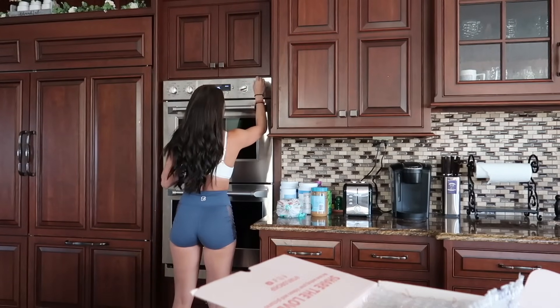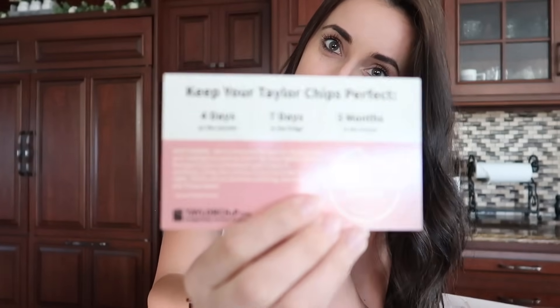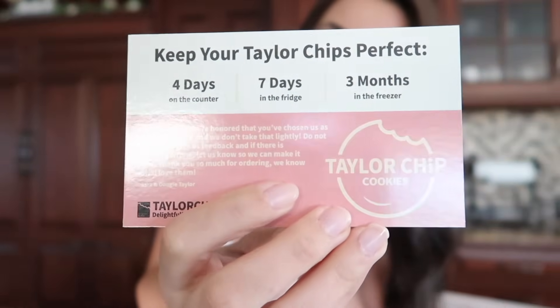And then it tells you how to make them a little bit gooier when you're eating them. So if you want gooey cookies, 300 degrees in the oven for three to five minutes. So I'm actually going to turn on the oven right now — 300 to the lower oven. And then it says you can keep them good for up to three months, which is crazy. So four days on the counter, seven days in the fridge, and three months in the freezer. They give you a little cookie sheet and it explains how to keep them nice and fresh.